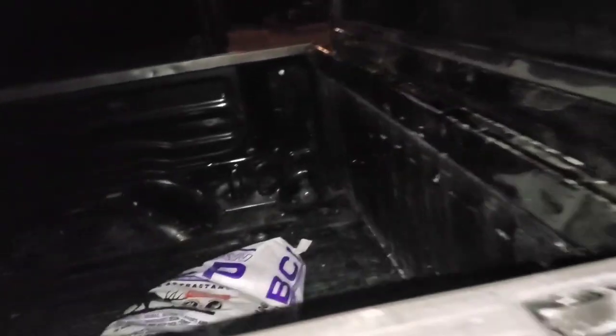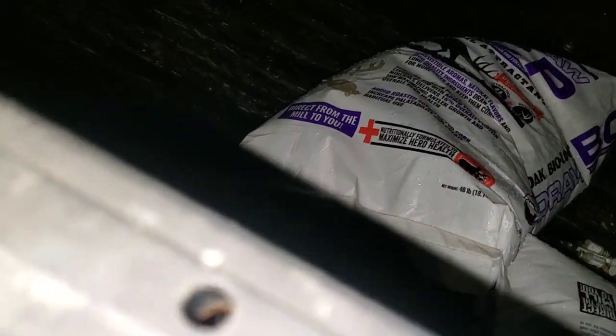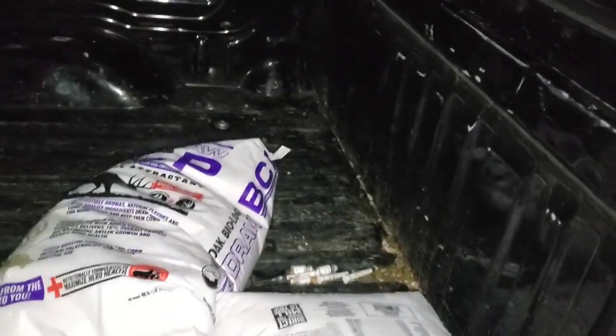We gotta spread some corn. Hopefully I can get that eight point in tomorrow morning — I'm so psyched over that. It rained all day today, like hard. Thank goodness it stopped now.